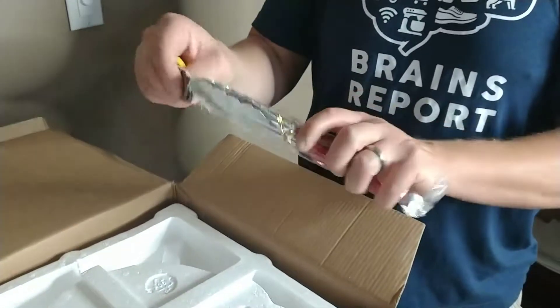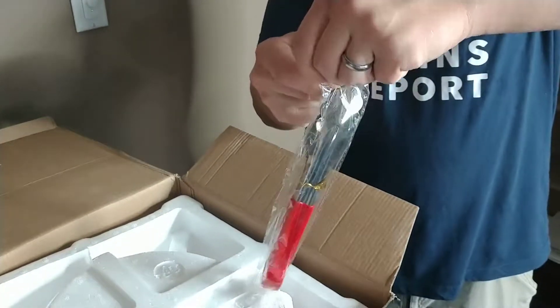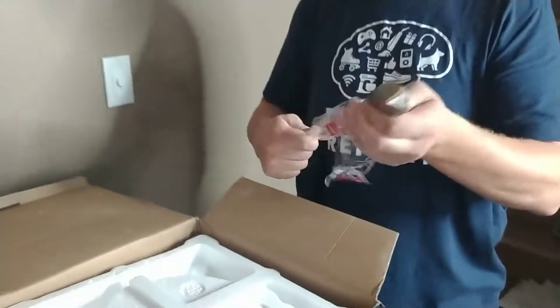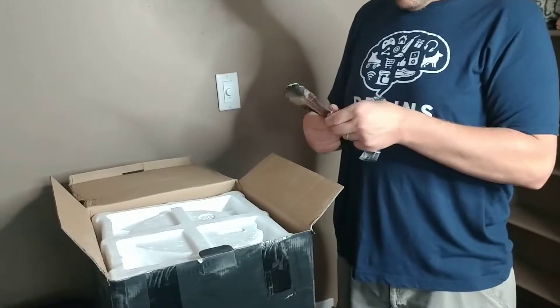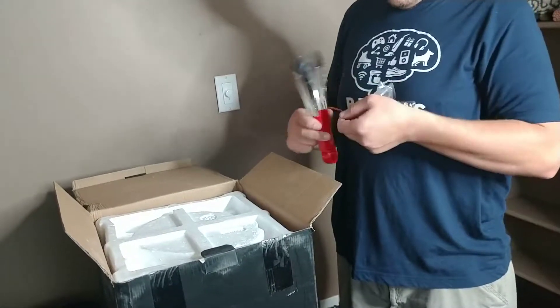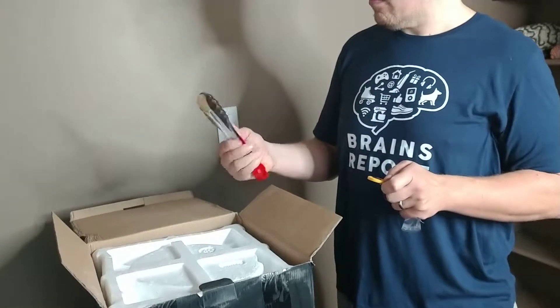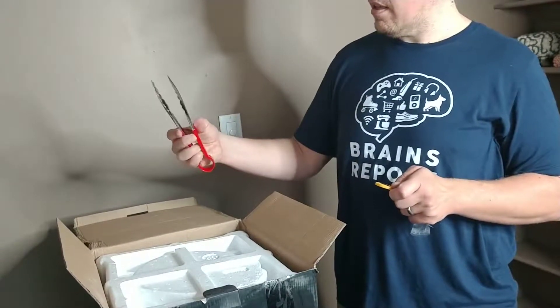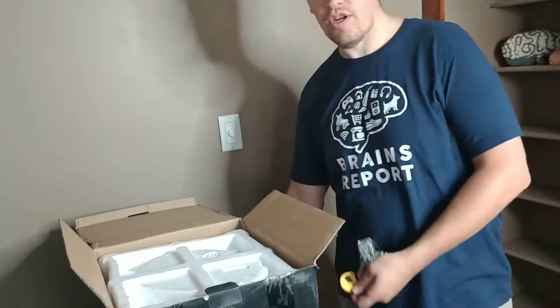Oh, comes with some nice tongs. I just want to look at these real quick. They seem pretty decent — not the highest quality, but they'll get the job done. It won't keep me from burning my fingers.